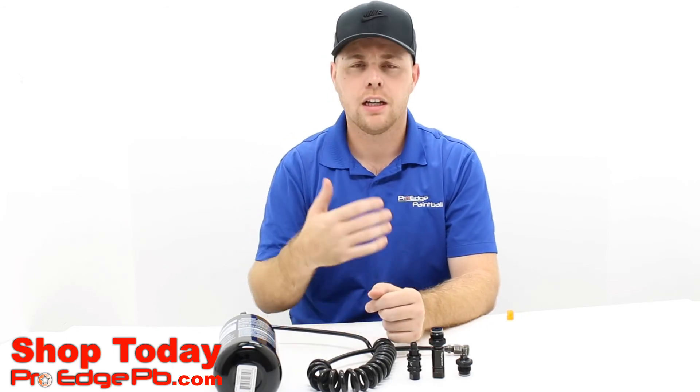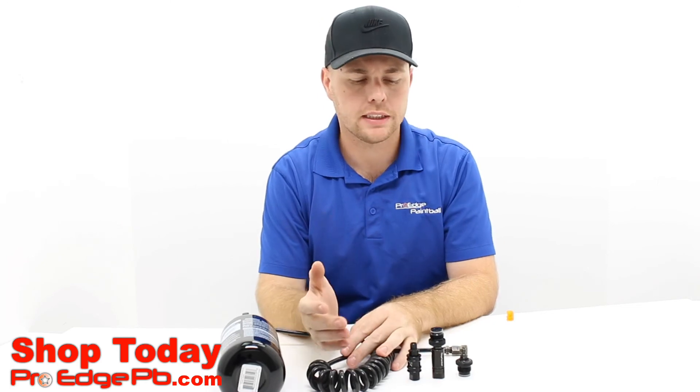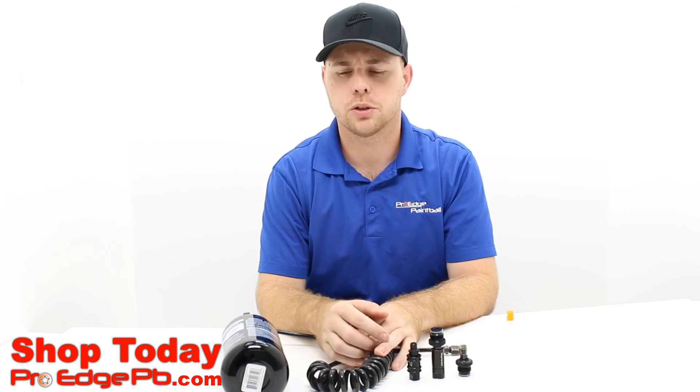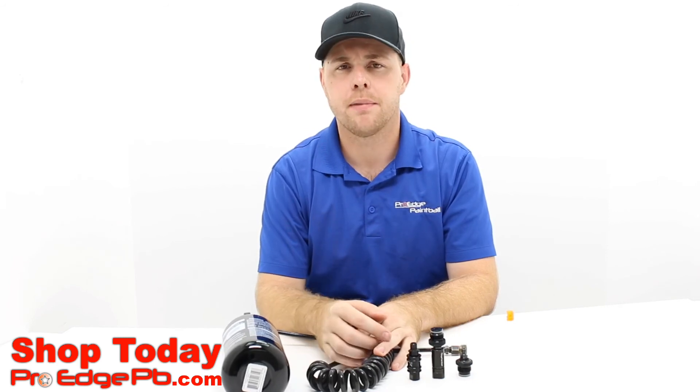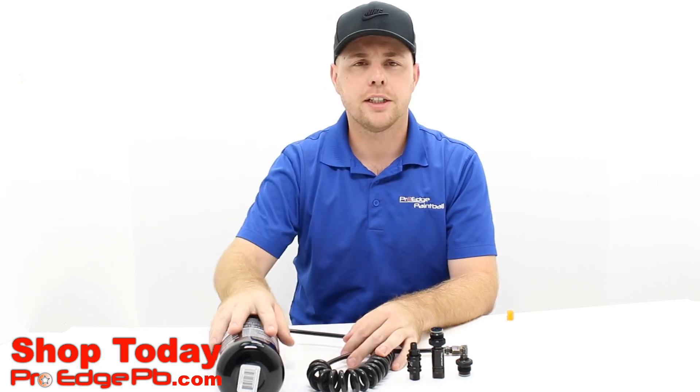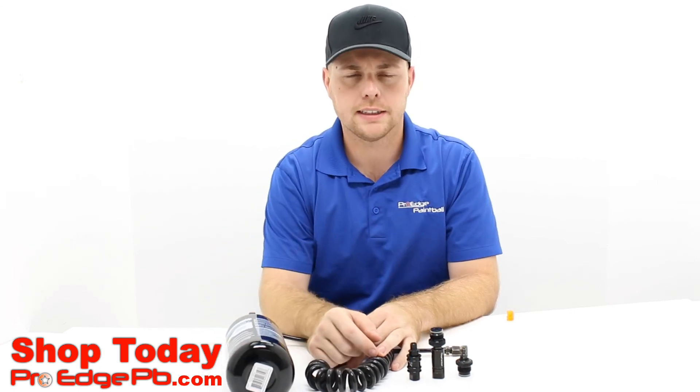Each setup is dependent on your style, but I think I've covered pretty much everything. If you have any questions, comment below. You can find me directly on Instagram or Facebook — search John Jackson, I think it's john_jackson_22. Reach out to me anytime. All messages that go to the store page go to my personal phone. Thanks for watching!